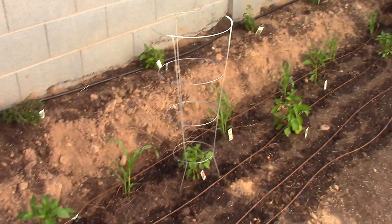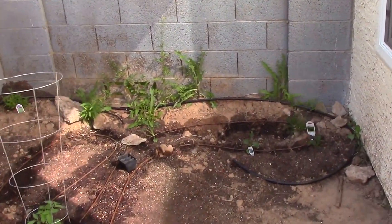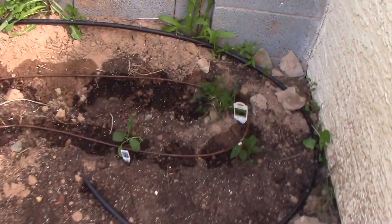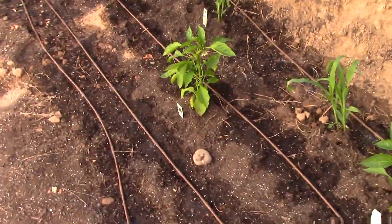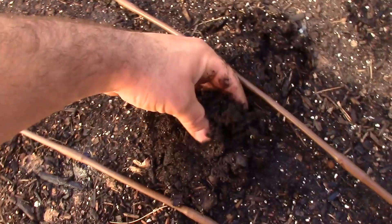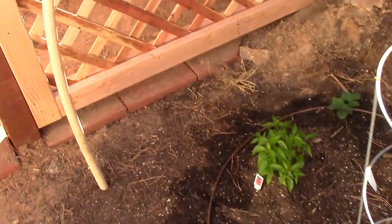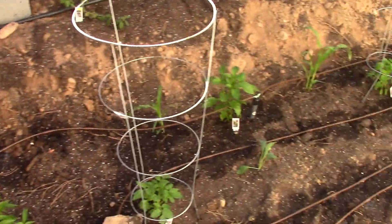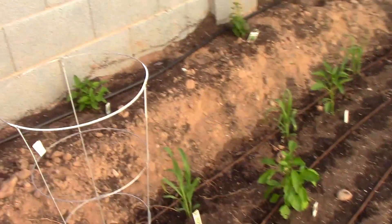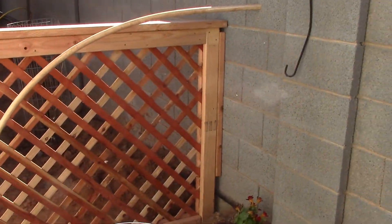I've got some tomato cages for the tomatoes. I set the drip system running again when I got here to time it and see how wet it gets. It's almost about half an hour now and it's pretty soaked in here. I think I'll just do it a half hour every day for now to get everything started. It's already getting really hot in Arizona — up in the 80s and it's only March.